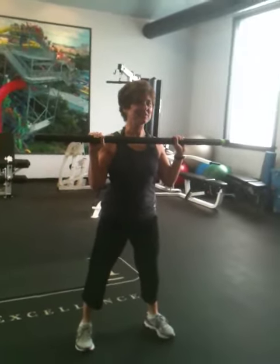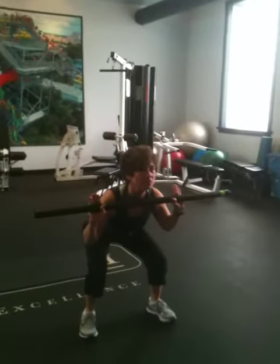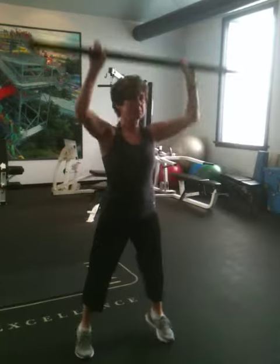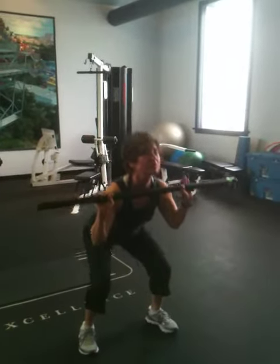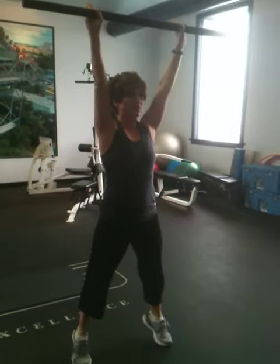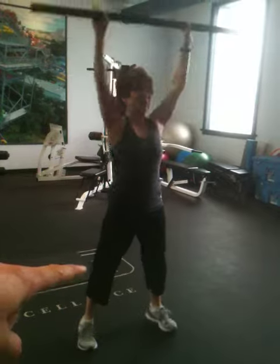Our next exercise we're going to show you is a squat press. This is done with a body bar. You're going to squat down, and when you raise up, you pick your feet up and you raise your calves. You can see them right there.